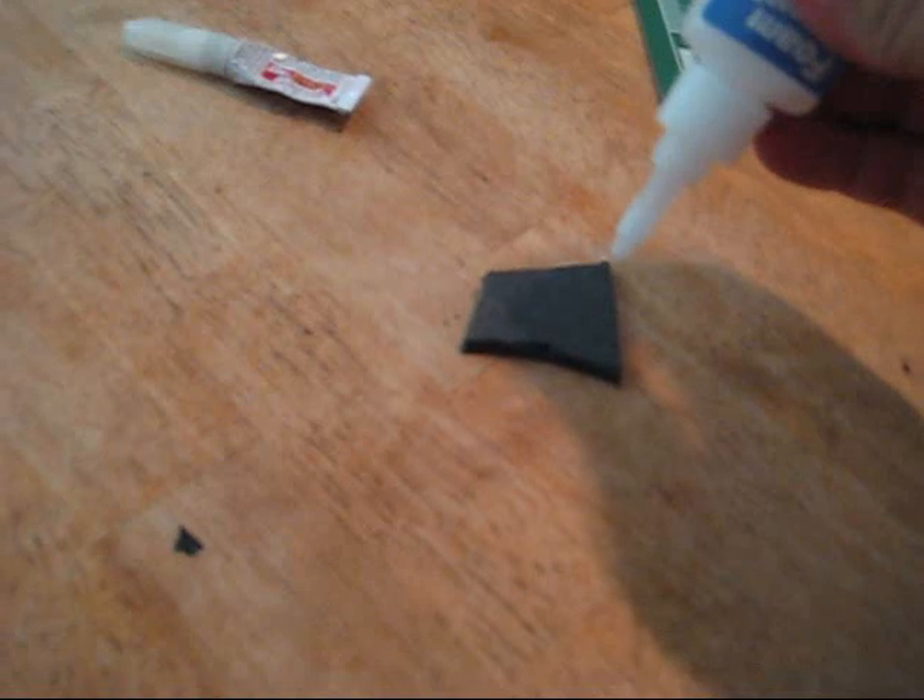First, I'm gonna grab a little bit of foam-compatible CA and just dab a tiny little bit on the foam right there. Now let's grab a little bit of the regular CA and put a similar size amount right there on the foam.